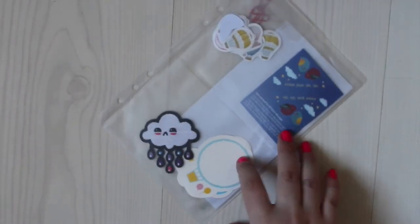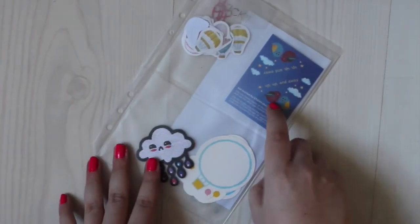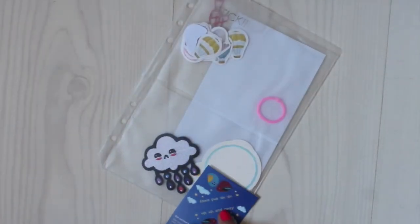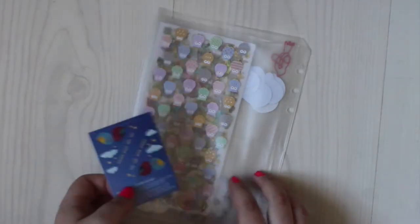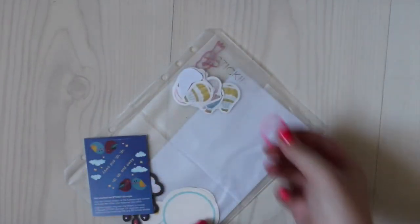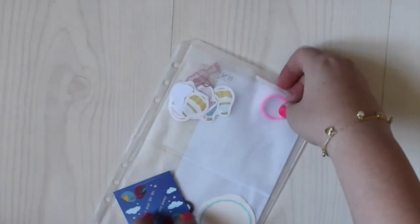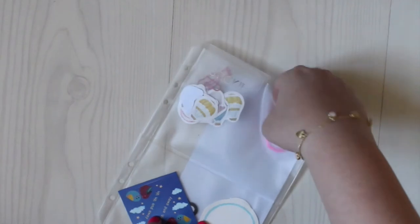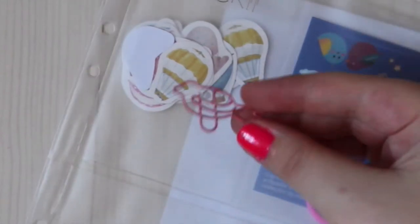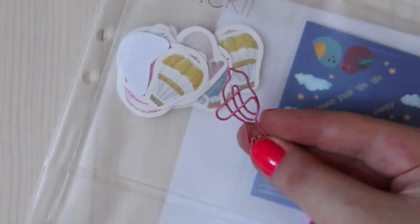The theme for the cute pack is 'Up Up and Away,' which is so cute. It has some birds right here. This is a two-pack sticker so you can put it in the corners of both sides. It comes with a ring so you can bundle them together if you can't find a binder. The first item is like a clip — every Sticky Club subscription includes this kind of clip. This one is a bird, which is so nice.